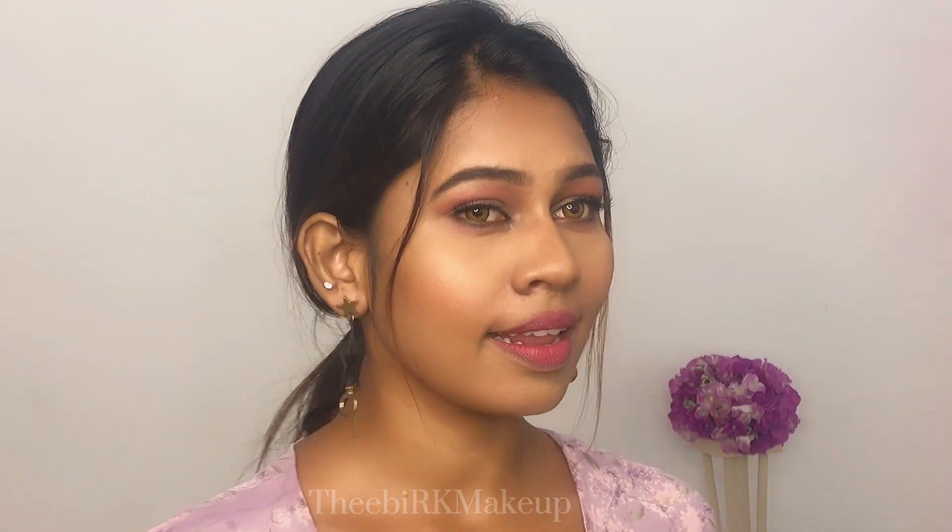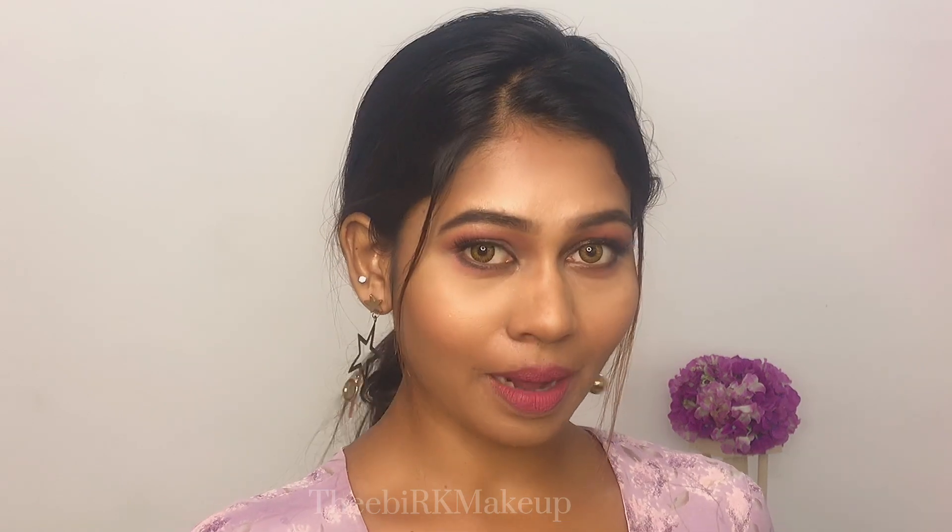Hi everyone! Welcome to my channel! I'm going to show you how to make this look. If you want to see this video, subscribe and click the bell button. I'm going to show you how to make this look.